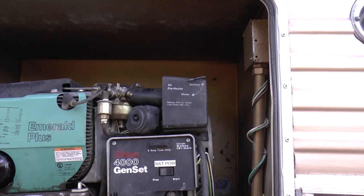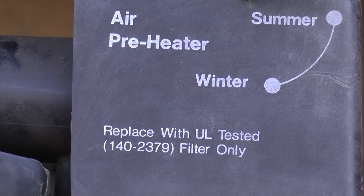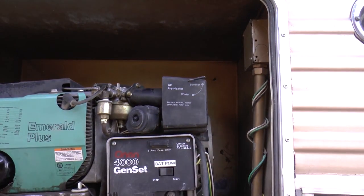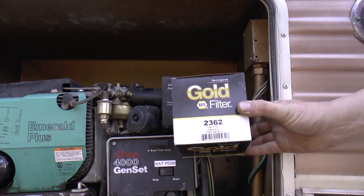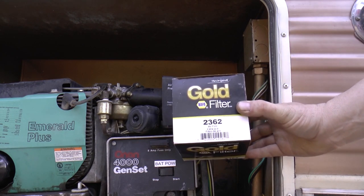In this case, our air filter is on the right top-hand side, and if you're lucky it's going to have the part number of the air filter you're supposed to replace it with. In this case, it's a 140-2379 filter. However, after a lot of looking around, I was unable to find an Onan brand one, but this gold Napa filter with part number 2362 is an exact match, so that's what we're using today.